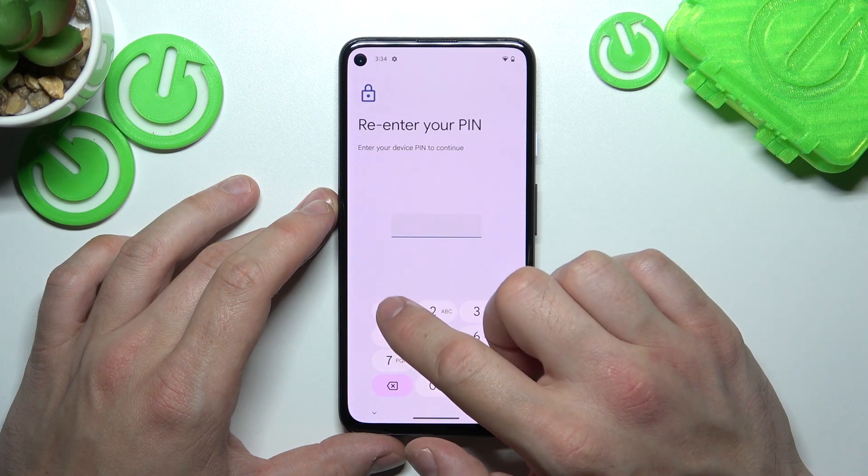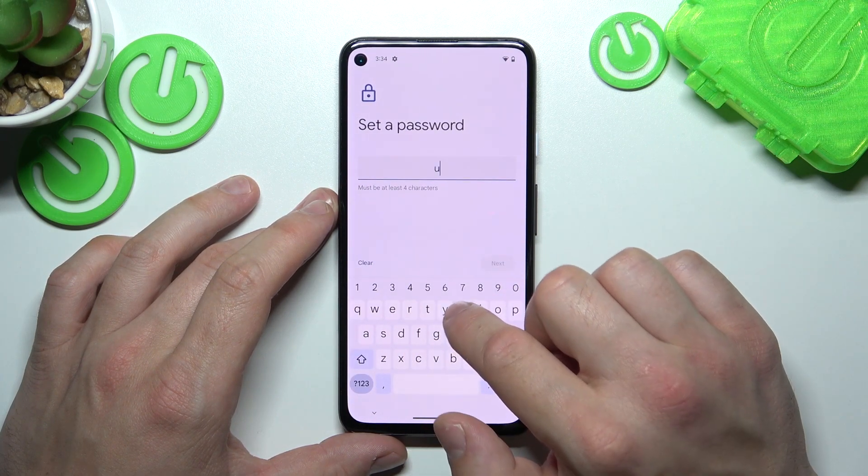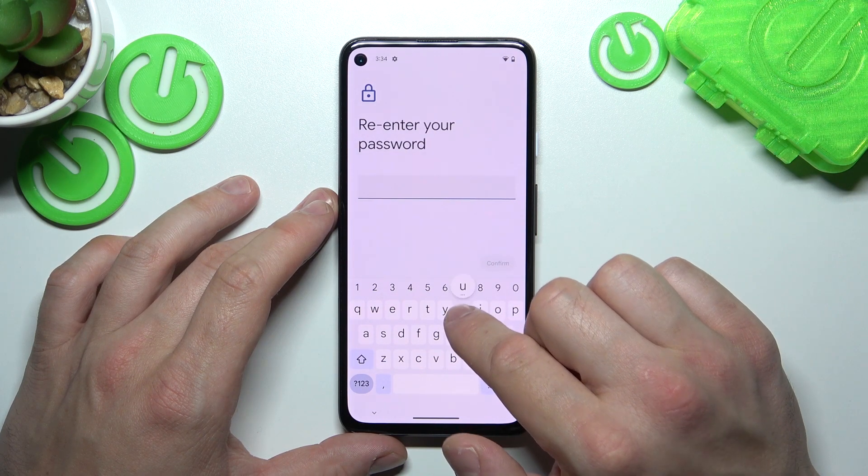Next, let's select Password. To create a password, enter at least four characters.